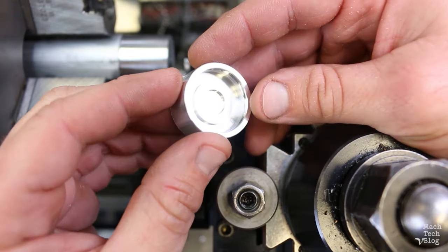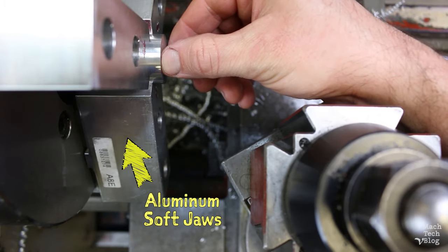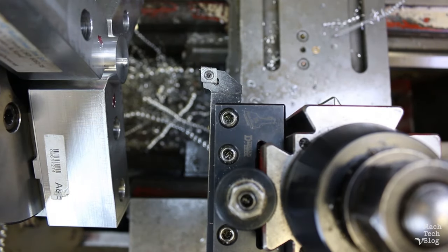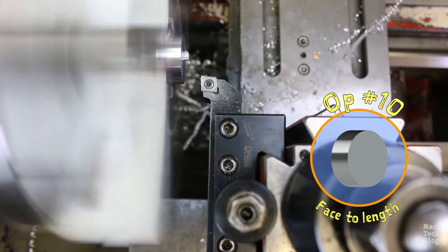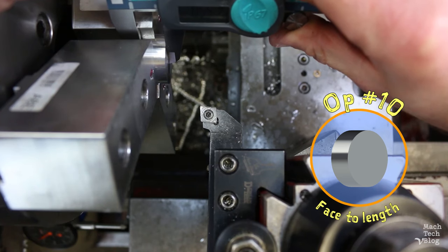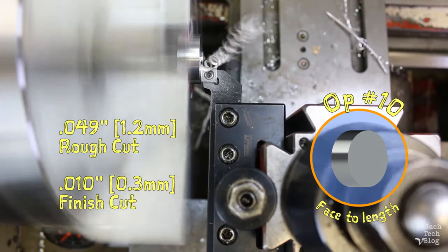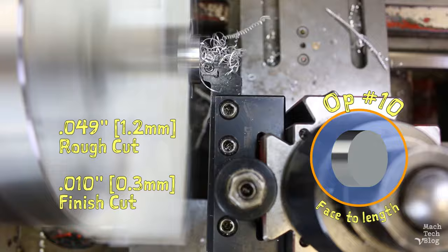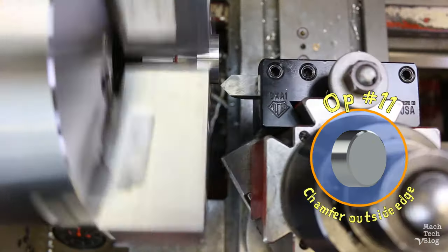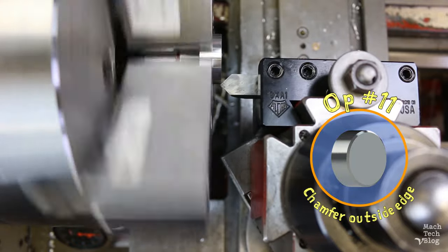Now we have to flip the part around and finish the backside. Off camera, I mounted some aluminum soft jaws on a three-jaw chuck and bored them to the outside diameter of the part. Op 10 is facing the part to overall length. I take a skim cut to clean the face and measure — it's at about 559 thousandths, so another cut of 49 and a finish cut of 10. Final measurement: 499 thousandths.